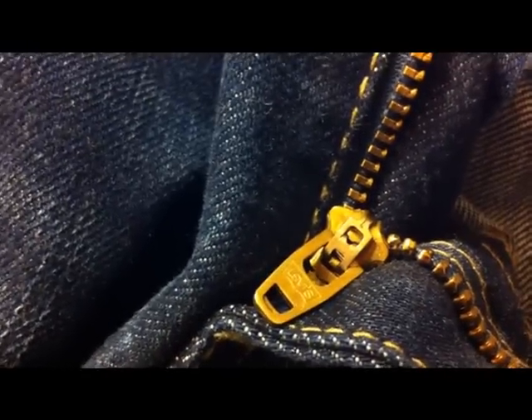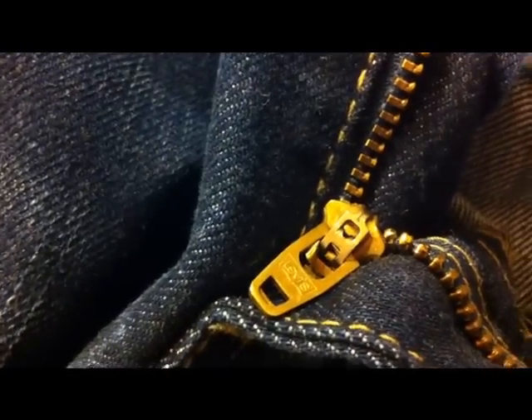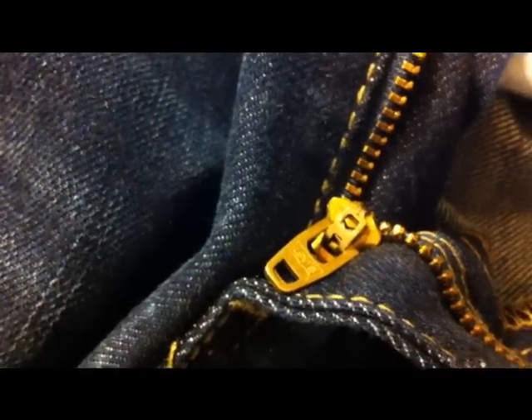You can see on this zipper here that it's got the Levi's trademark printed on it. Sometimes it will say 'Talon' — T-A-L-O-N — which is also fine. Moving on to the inside of the jeans on the rivets again, it should also say 'LS&Co SF', and that should be on all of the rivets on the jeans. There should never be a rivet without that printed on.